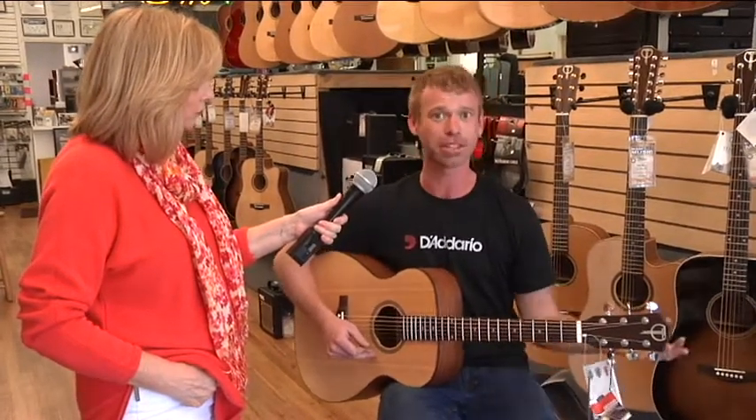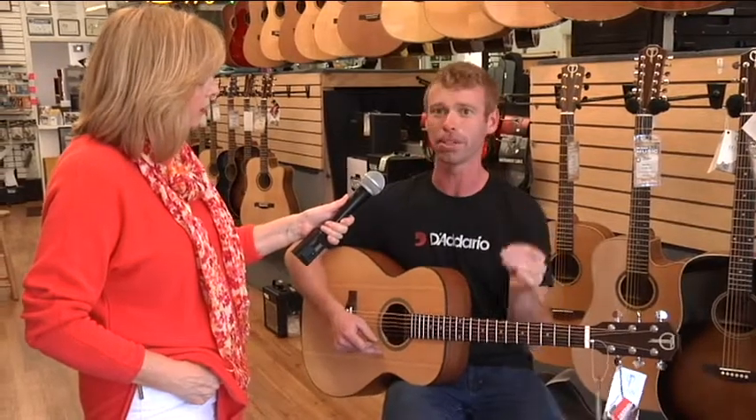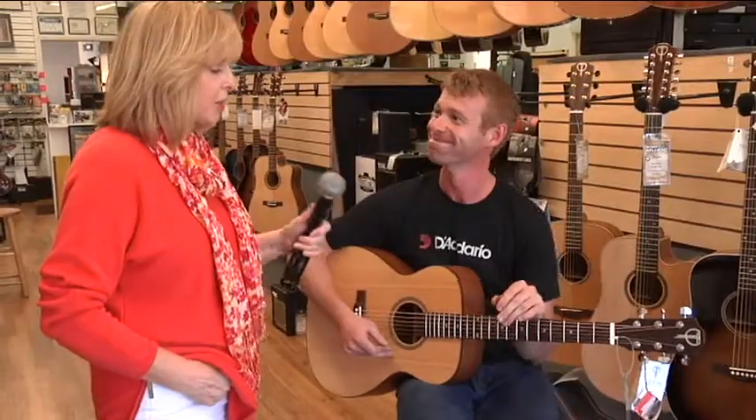These kids these days — but also we do layaway. You can make payments on it that way, and that way you can get your guitar off the floor and nobody else will buy it, which is a good thing.